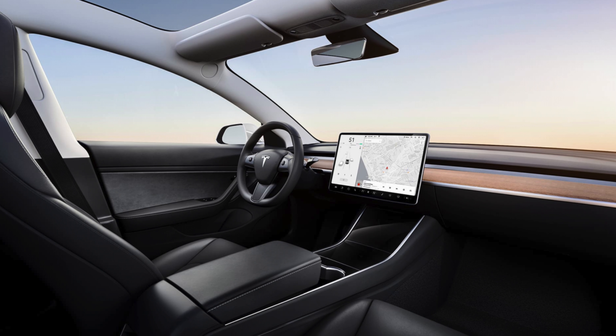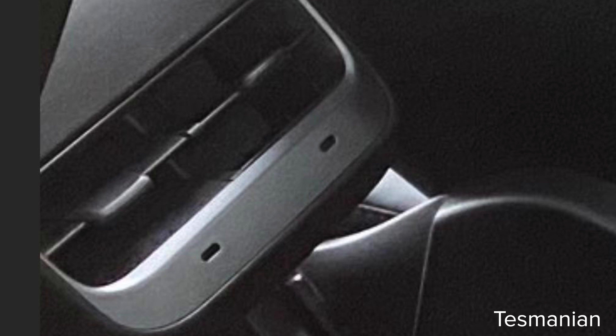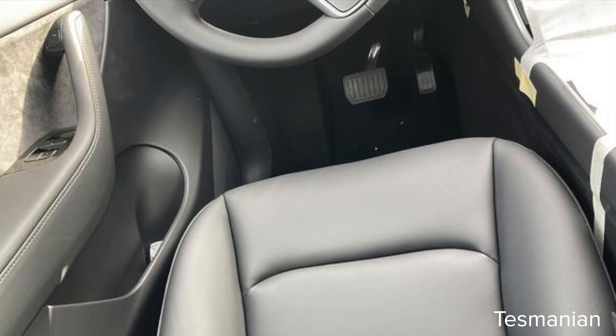Comparing it to the Model 3 from this angle, you can't really tell much of a difference — it looks like the same quality, overall great. The seats on the Model Y are the same as the Model 3 but they're going to be on risers, and it looks like the center console armrest is also going to be raised. One cool thing Tesmanian pointed out is that it looks like it's USB-C ports now, which is new — the Model 3 did not have USB-C ports. Even an iPhone comes with a USB-C to Lightning cable now.